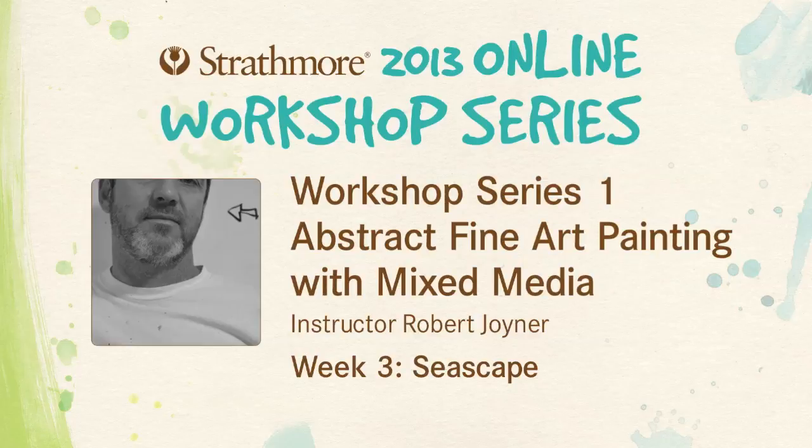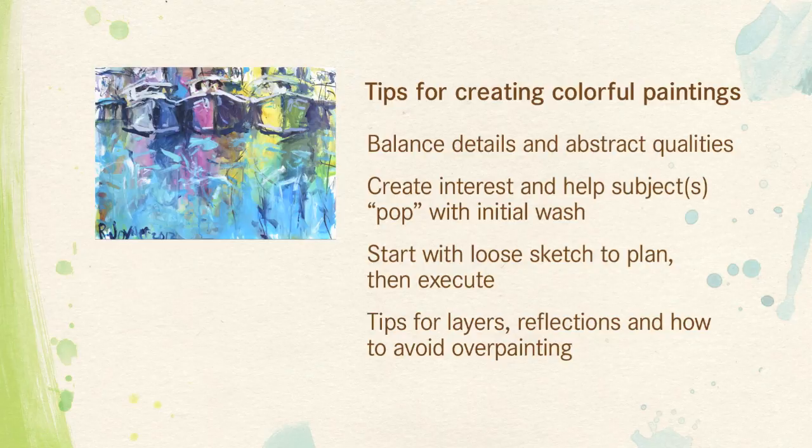Hello and welcome to the tutorial. My name is Robert Joyner and in this tutorial I will discuss seascapes, give you some tips on how to create a colorful painting, and some ideas on how to balance your abstract and representational qualities.